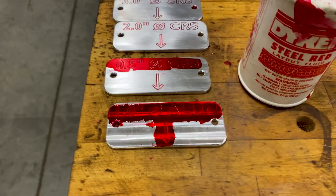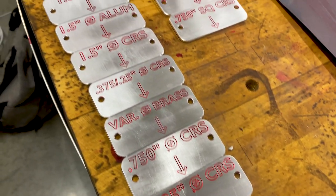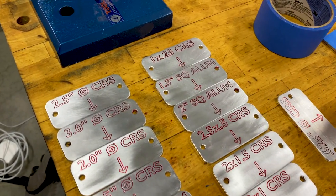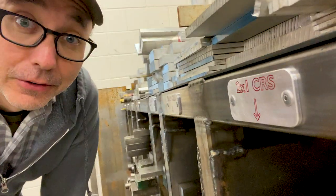To make the words and numbers stand out I painted the surface with Dicom marking fluid. Once it dried I sanded the surface, leaving the red dye only in the engraved areas. I think that looks pretty good. I got all the labels machined and riveted to the rack, and I'm just feeling really good about that.